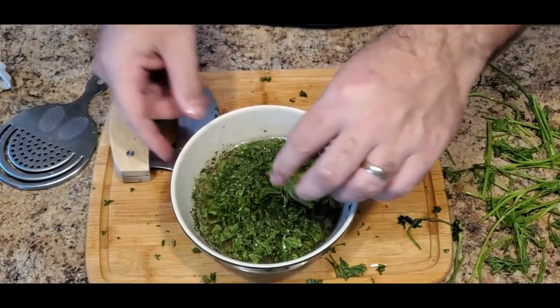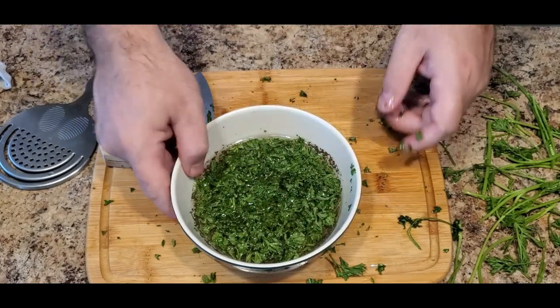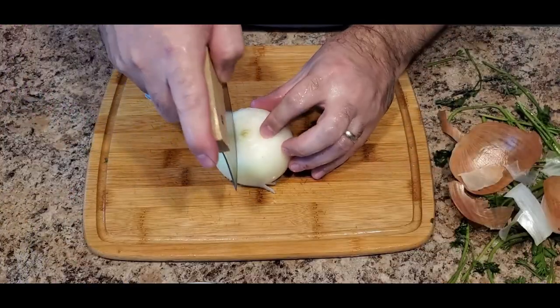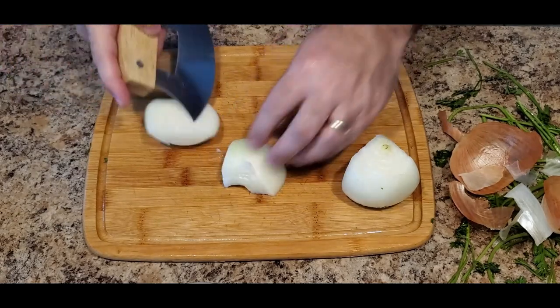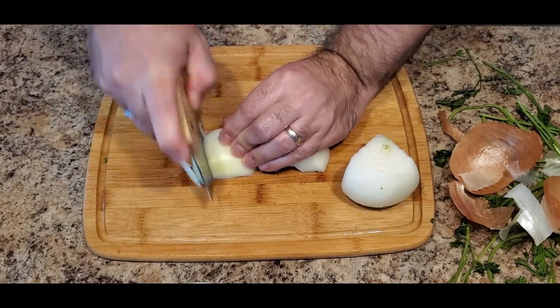Now that we've cut up the parsley, we add it to the mixing bowl and we move on to our onion. We're going to chop about half a large onion. A tip here to avoid having your eyes water is to not cut through the core of the onion — cut around the core, leaving the core intact. So you're going to slice, dice, finely chop this onion until we get very small pieces.